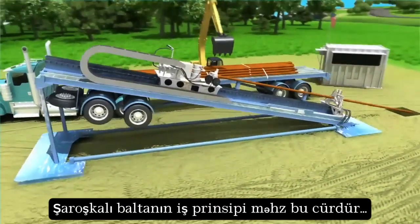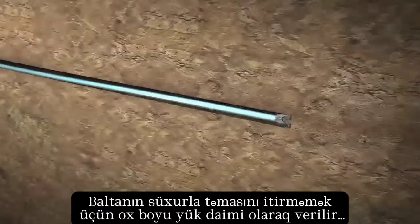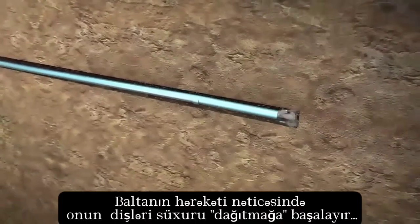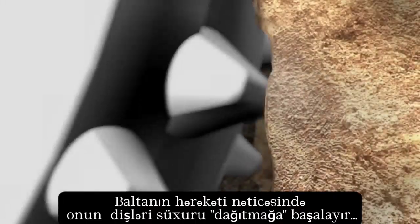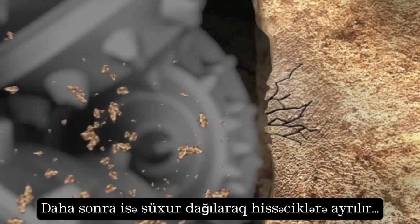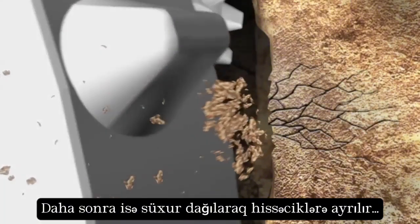That's how a roller cone bit works — not by digging or scraping, but by repeatedly applying pressure to hundreds of contact points per second. As the inserts, or teeth of a bit, rotate across the formation, the weight creates tiny cracks and fractures in the rock. The rock then breaks away into fragments called cuttings.